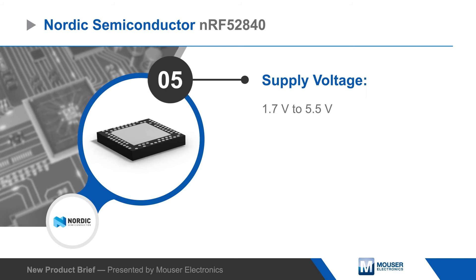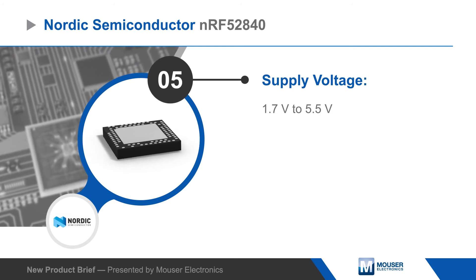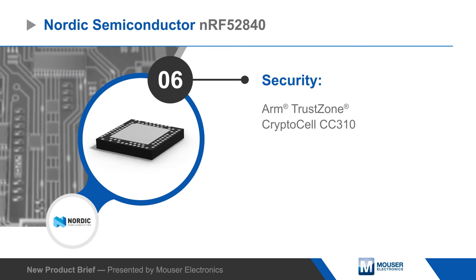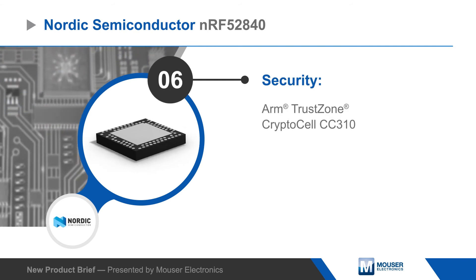The NRF52840 can run from a 1.7 to 5.5V supply, and all peripherals have independent and automated clock and power management to minimize power consumption. The SoC also features an ARM TrustZone CryptoCell, providing cryptographic functions for robust security.